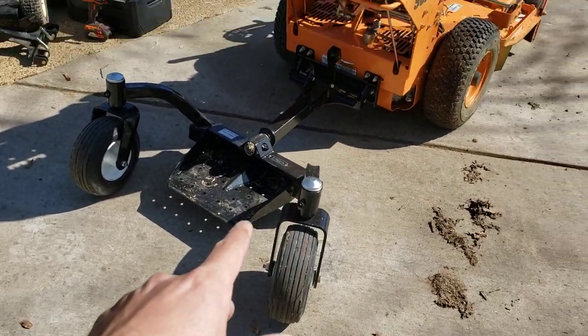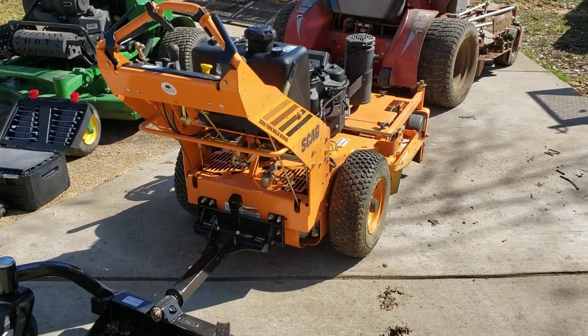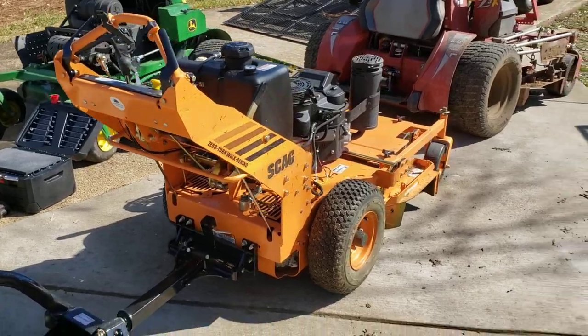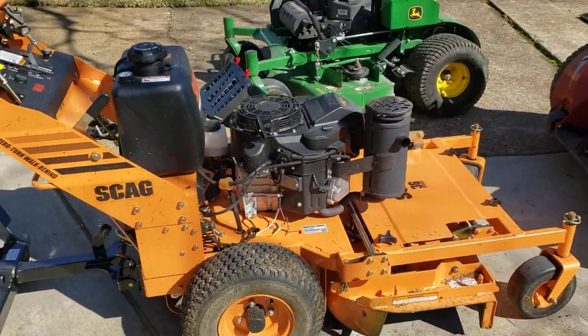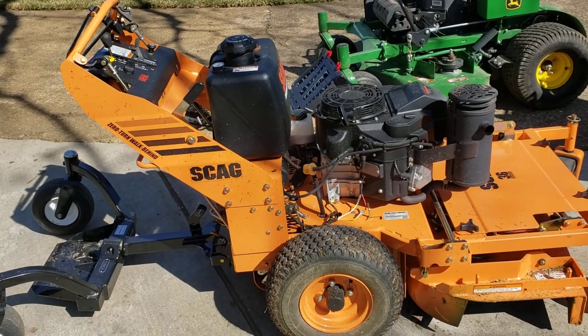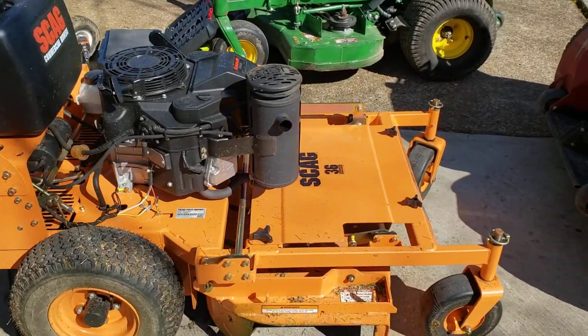The cool thing about this and the reason I bought this mower instead of a 36 stander is that the 36 standers just don't handle hills at all, where with the 36 walk-behind it's just so versatile. Plus I got a good deal on it — either way I was going to buy one, but I just kind of came across this one and got lucky.